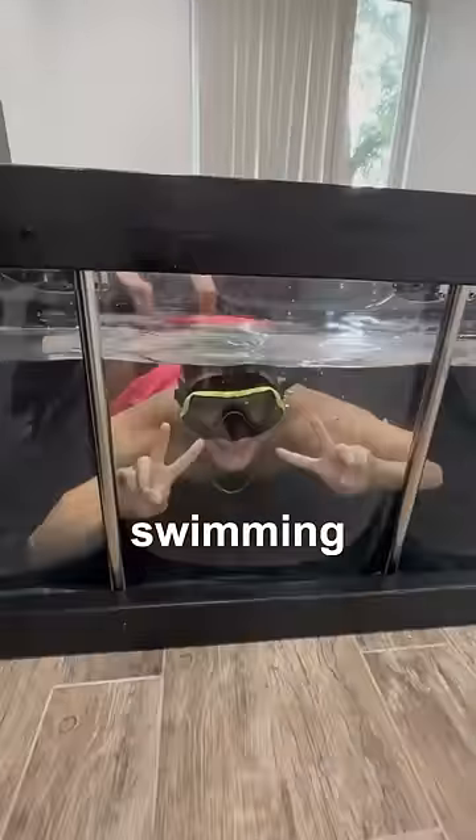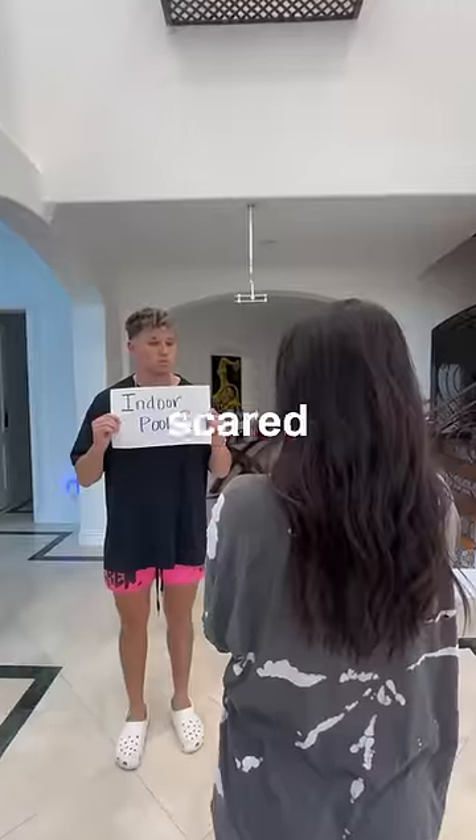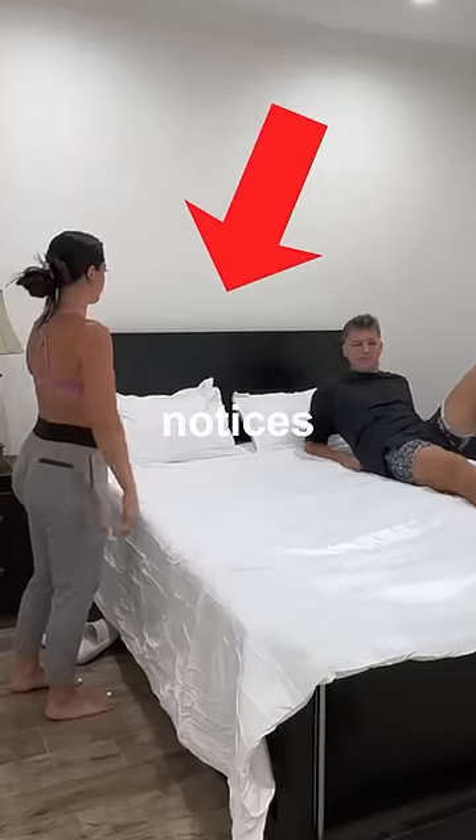I just turned my bed into a swimming pool. Let me explain. I've always wanted an indoor pool, but my girlfriend is scared it'll break and flood the entire house. So to prove it's worth the risk, I'm going to build it anyway and hide it under my bed to see if she even notices it's there.